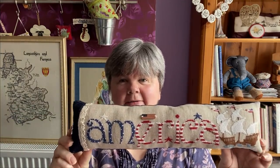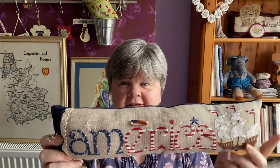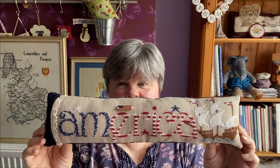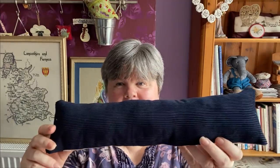This one is America by Roveris. The little star charm and the flag button came with the chart. I've made it into a cushion with some corduroy fabric on the back, and the lace came with the chart as well. I really like that one.